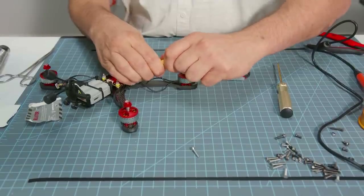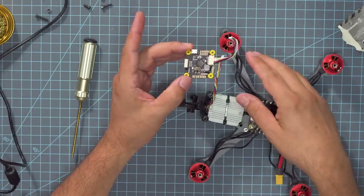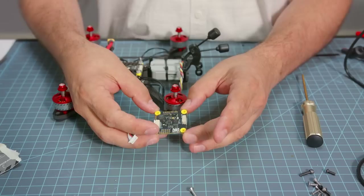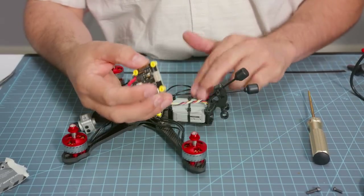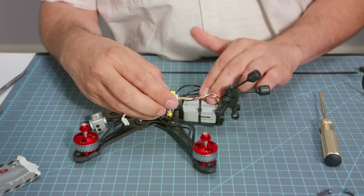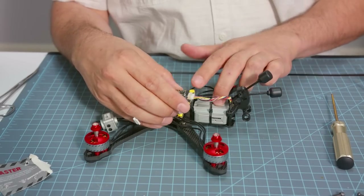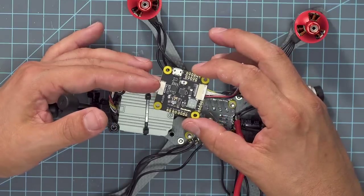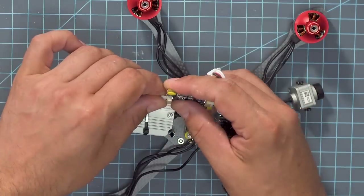That 'doo-doo-doo' sound is the ESC initializing — that's the initialization tone. The reason we didn't hear it before is because the motor is actually the speaker coil; the ESC literally vibrates the motor to make that sound. Hearing that sound and seeing that the smoke stopper stayed green tells us our solder and wiring are good to go. Now we're going to get our flight controller out — we almost don't need to do anything because the air unit just plugs right into the flight controller. But we do need to connect the Crossfire receiver to the flight controller.